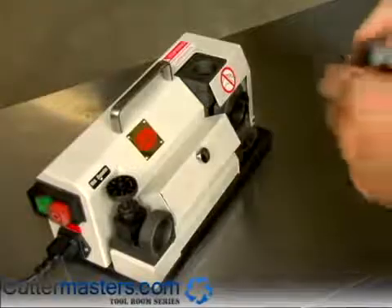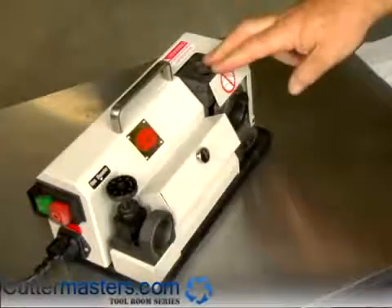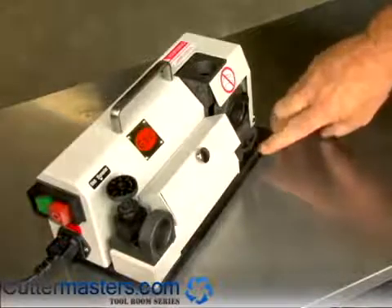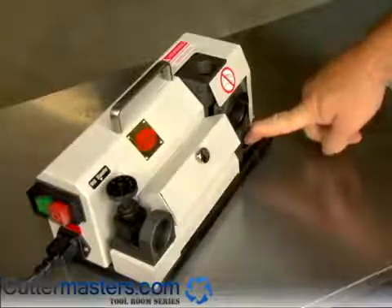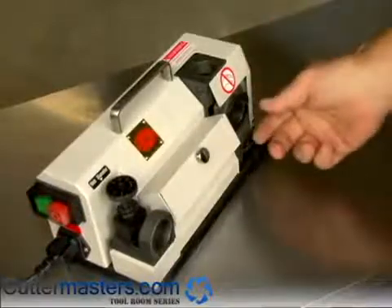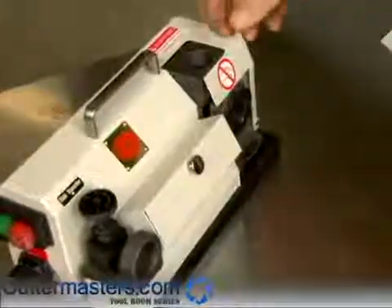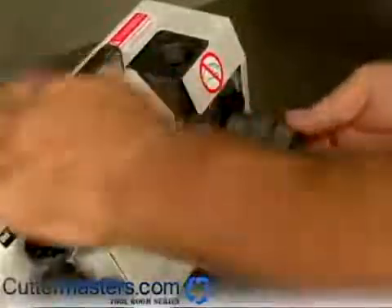Now we're going to sharpen our 1.5 inch drill, so we're moving over to the sharpening shelf. The angle is adjustable here from 140 to 90 degrees. In this case we're going to sharpen it at 118 degrees. You insert the drill here and you rotate it to grind the cutting lips, and then this area is for back splitting. We'll turn the machine on — we're already set to 118 degrees.